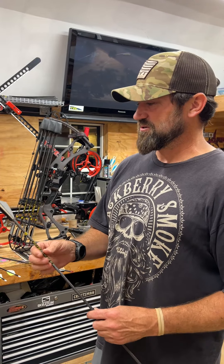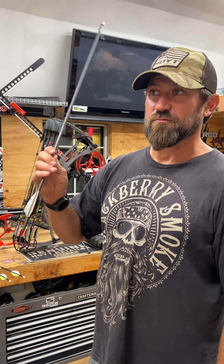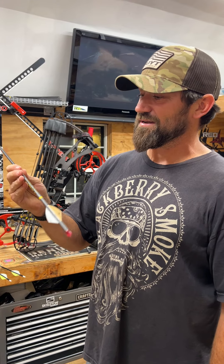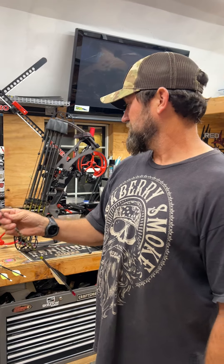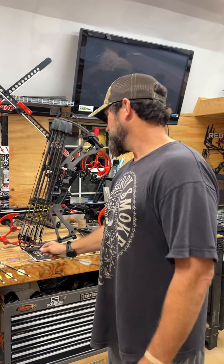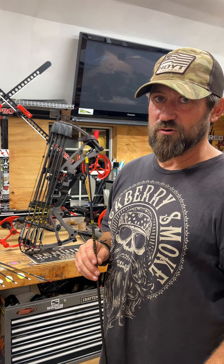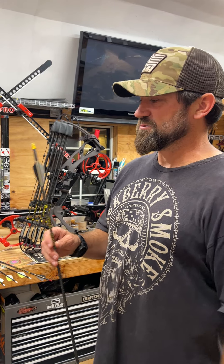We have some 300-plus pound hogs walking around on our property down in Texas. For the short range stuff, this is a flat shooting arrow. I feel very confident out to great distances with it and it's very forgiving, bringing in right around 460 grains.